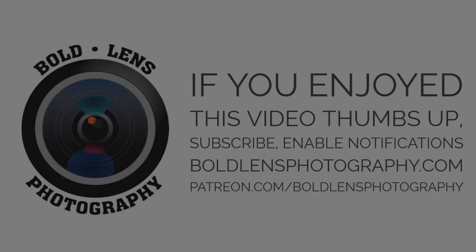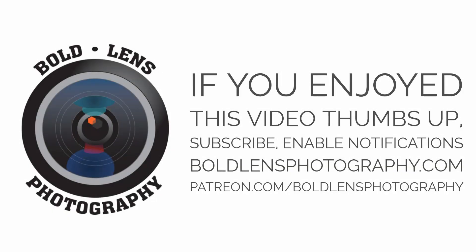I hope you guys liked this video. The link to this product is down below in the description, and I'll see you guys next time. If you enjoyed this video, be sure to give it a thumbs up, subscribe, enable notifications, and comment down below. If you'd like to support this channel, check out my website boldlensphotography.com where I sell fine art prints, or donate at patreon.com/boldlensphotography. See you next time!